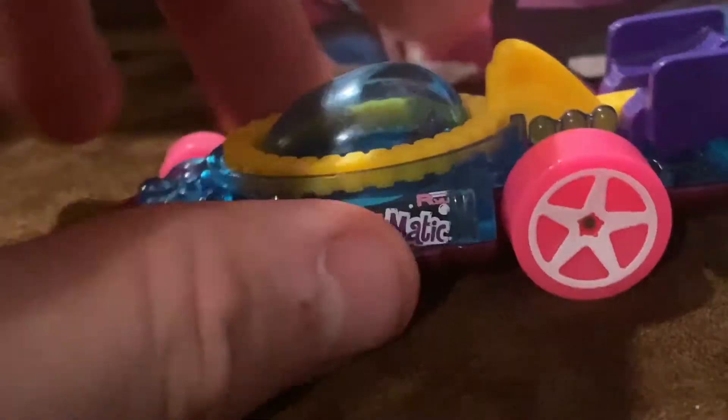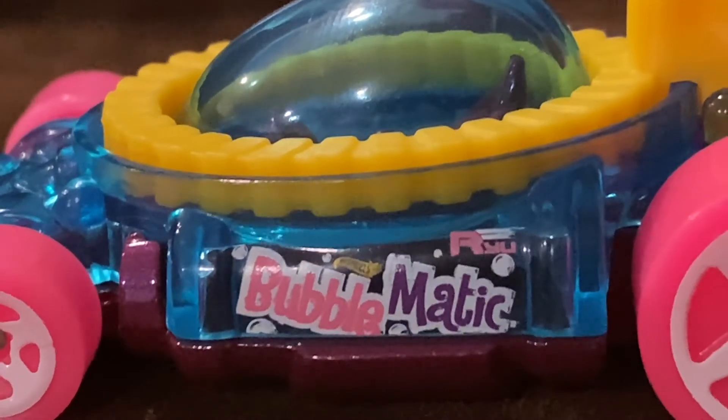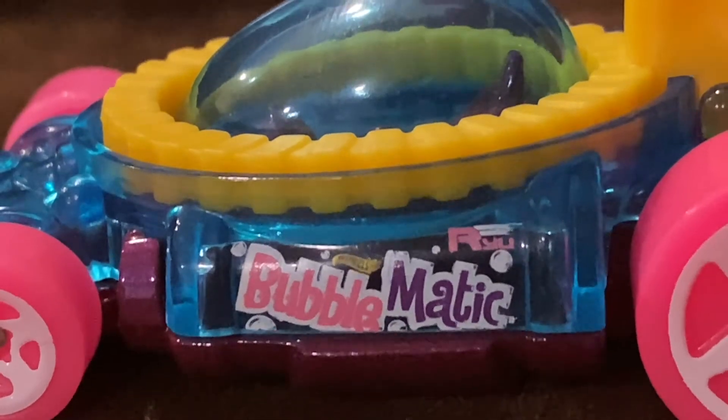And on the back, we got the wing and we got the propeller for boosters. And on the other side, we got the same thing — Bubblematic, the small bubbles, the Hot Wheels logo in yellow, and the word Rayu.